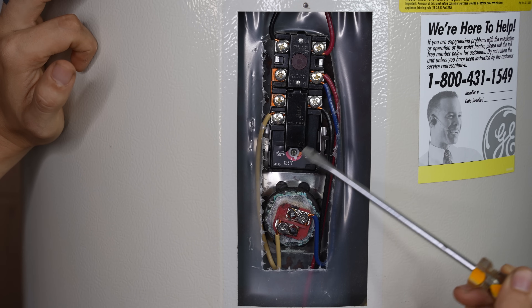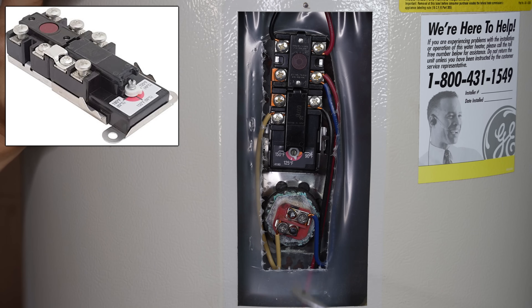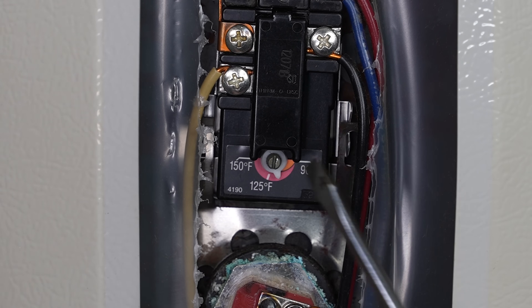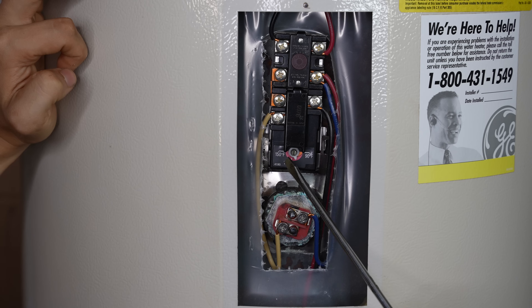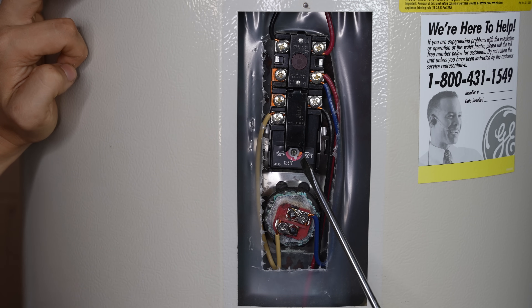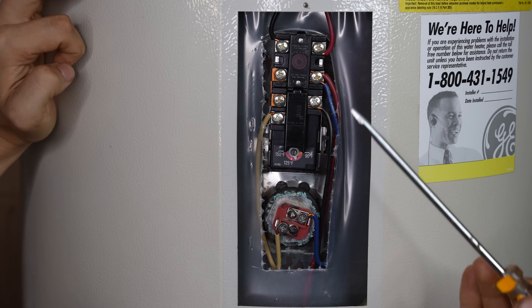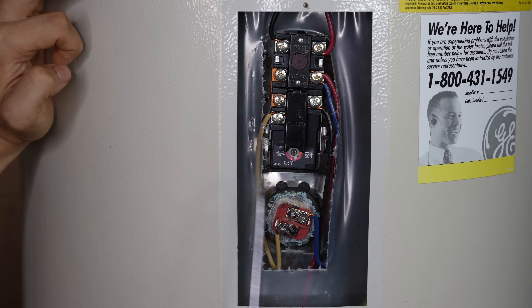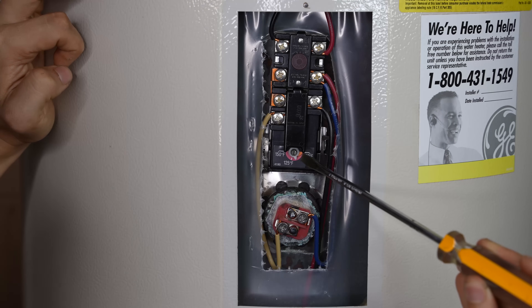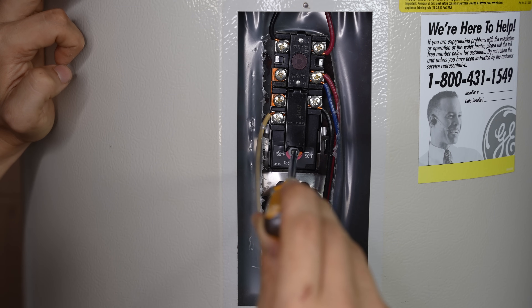The lower portion of this black box is the thermostat. The thermostat controls when the heating elements come on and off to heat the water. These are adjustable, so if you feel like your water is not hot enough, you can come down here and increase the temperature. The manufacturer recommends not going over 120 degrees because anything over 120 can become scalding hot. On most electric water heaters, the temperatures range from 90 degrees Fahrenheit all the way up to 150 degrees. To adjust it, for most of them you just need a flathead screwdriver to adjust the little arrow to whatever temperature you want.